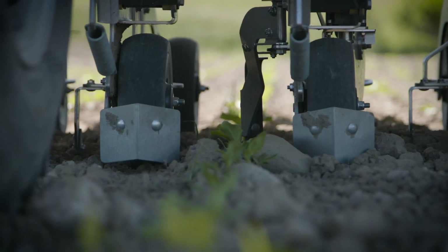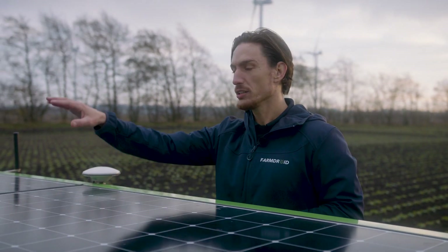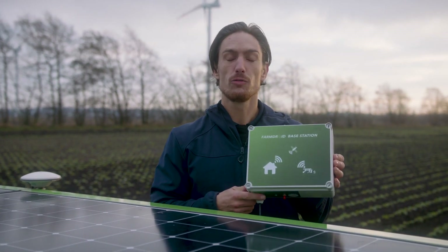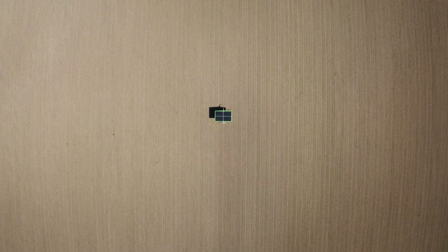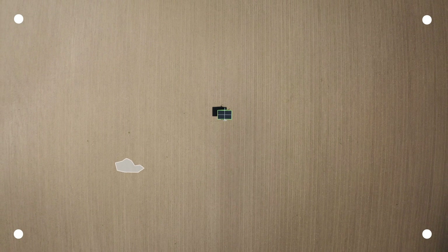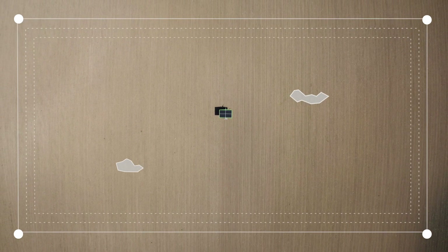For navigation, the robot uses our own high-precision RTK GPS system. The two antennas, one here in the back and one in the front, are connected to a base station like the one I have here, which is installed at a farm within 10 kilometers of the field where the robot is operating. For the robot to know where to work, it needs to know the corner points of the field as well as any obstacles. This will create a geofence for the robot to work within.